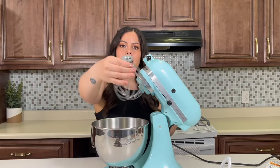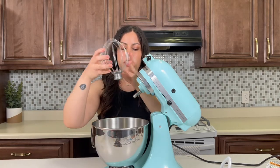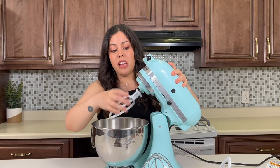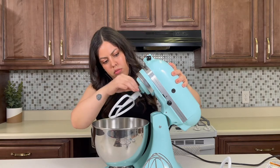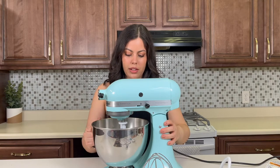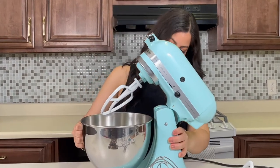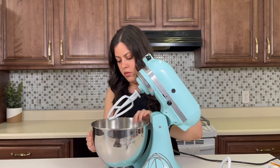It has this little indent so you know you're putting it on the right way. This is really nice and heavy duty. I work in customer service at a store and we never really get KitchenAid returns — we get a lot of other appliances returned, but KitchenAids I've never seen returned. I think that locks it in there, and then you just put it back down, and the bowl kind of locks in.